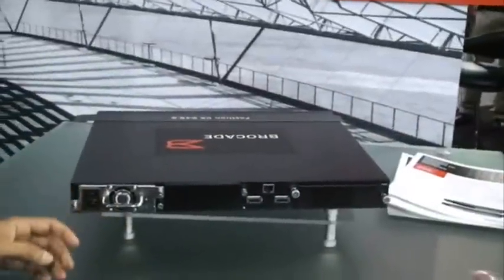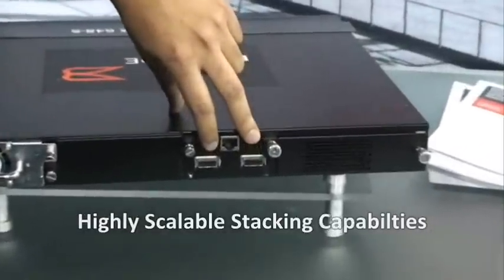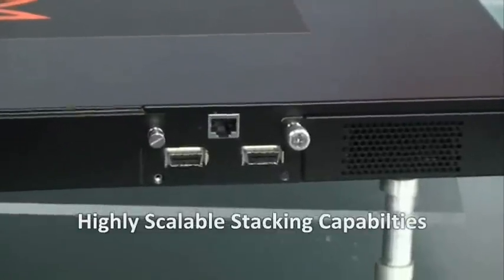Flipping over the box on the back side, you can see that we support two dedicated stacking ports, which support high-speed stacking, and it can stack up to 8 units together.